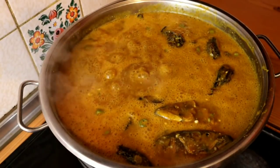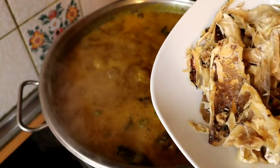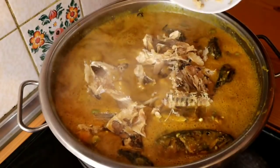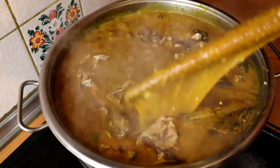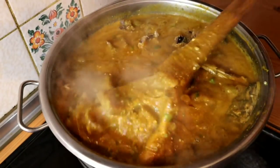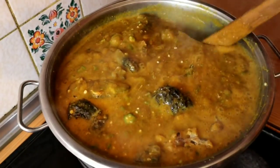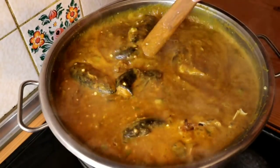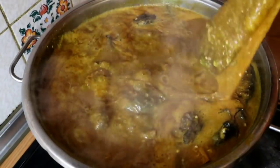Oh my god, I just remembered I did not add my okporoko — what is my ogbalo soup without okporoko! Anyway, it's not too late so I'm going to be adding it now. This is my stock fish. I think my ogbalo soup should be ready by now.